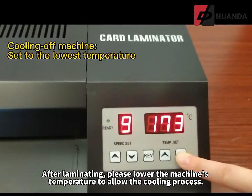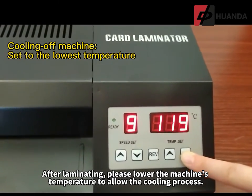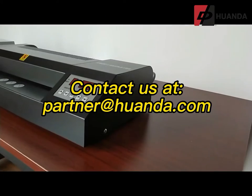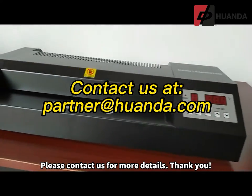After laminating, please lower the machine's temperature to allow the cooling process. Turn off the machine once it has cooled. Please contact us for more details.